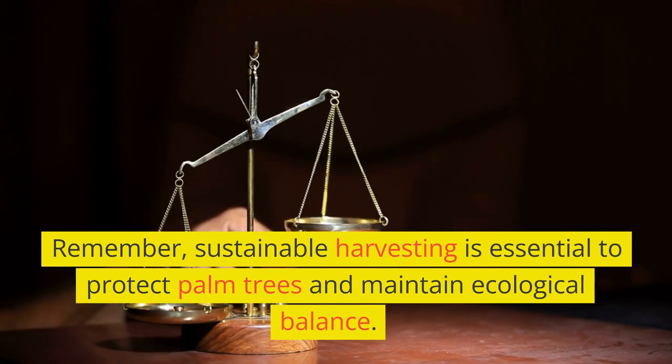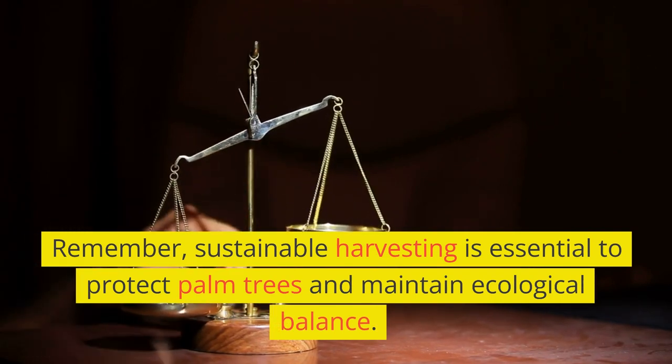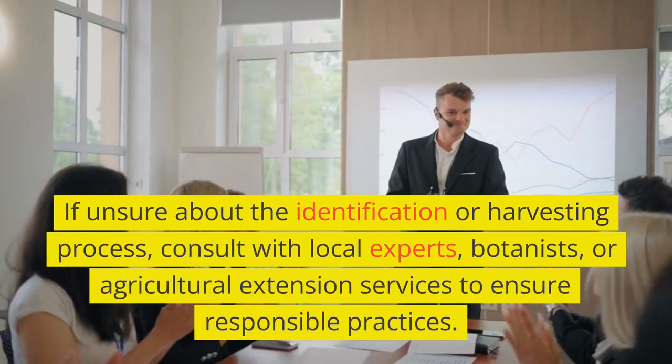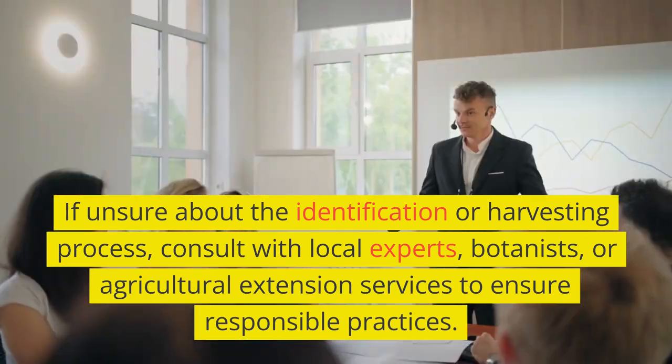Remember, sustainable harvesting is essential to protect palm trees and maintain ecological balance. If unsure about the identification or harvesting process, consult with local experts, botanists, or agricultural extension services to ensure responsible practices.